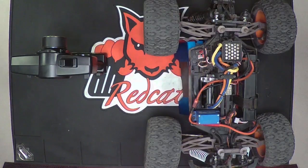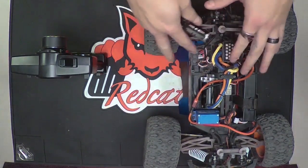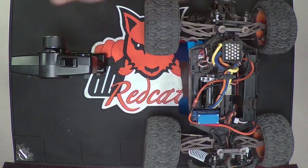It's a little different than the standard binding process. On the MT10 and MT8 they're going to have a receiver inside the receiver box, but all you have to do is get the lid off the receiver box on either model.